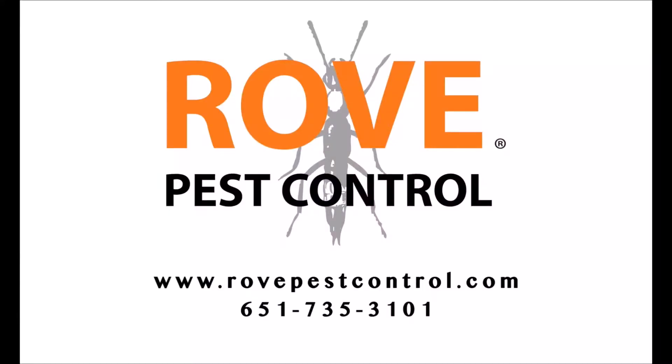Hey, Mike with Rogue Pest Control here. In today's video I want to answer the question of how long do mosquitoes live. Mosquitoes have a relatively short lifespan — the male mosquito once it reaches adulthood has a lifespan of about a week, maybe a little bit longer, and then the female has a lifespan of up to about a month, give or take.